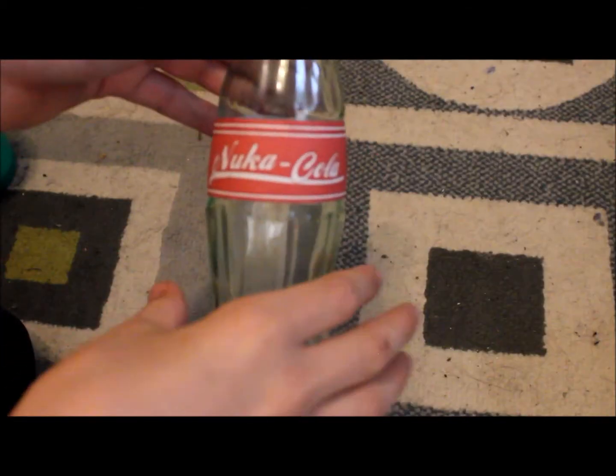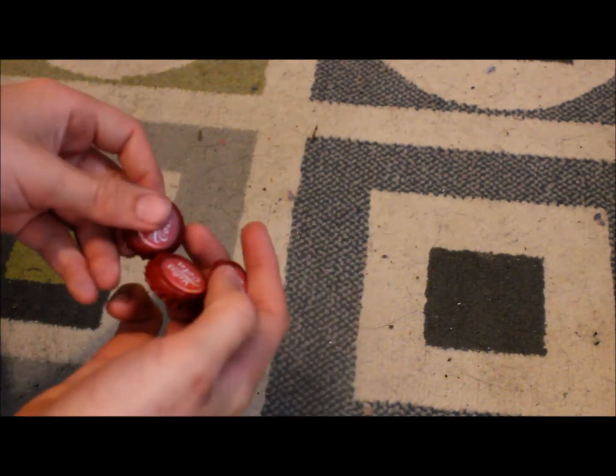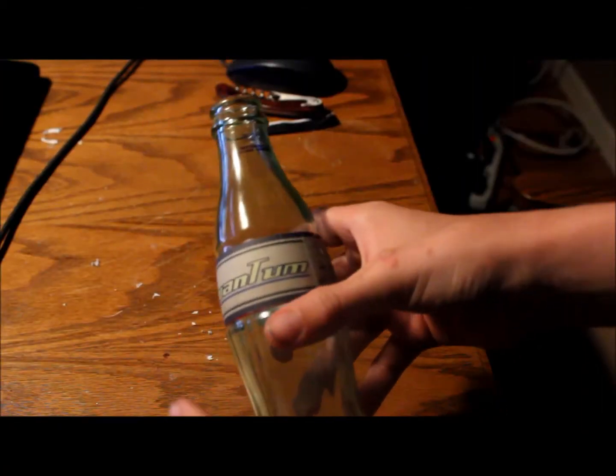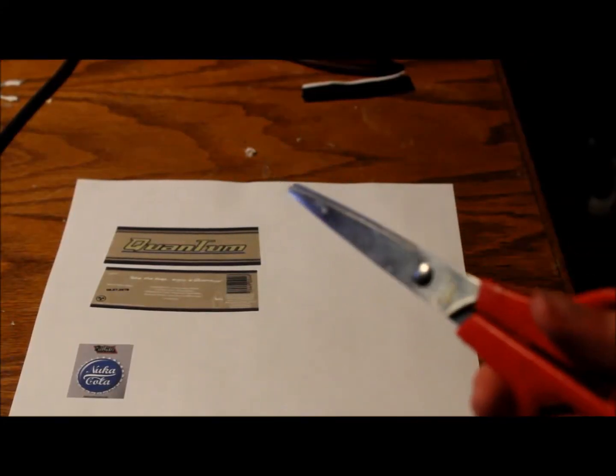Once you're done, you'll have your bottle and your cap. You can put the cap on top, or you can fill it up with some Coke just to add the effect. I also made some extra Nuka-Cola caps for some extra in-game currency.